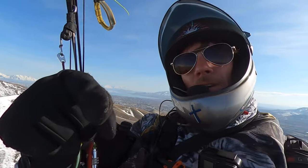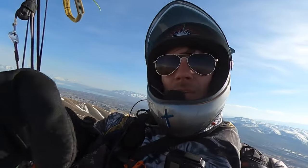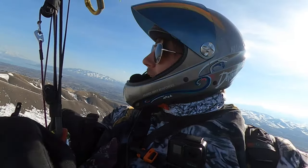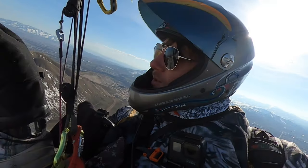Jesus loves you, he died for you. This is his day. He makes our lift possible guys — he makes everything possible, to those who believe. Do you believe? Do you have faith? If you have faith as small as a mustard seed, you can fly over mountains.